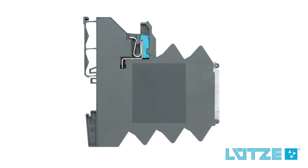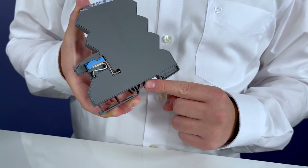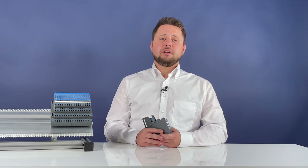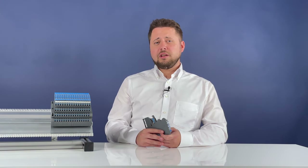The lockbox housing is now eight millimeters smaller, creating even more space and improved air circulation in the control cabinet. An additional spring integrated into the base of the module significantly improves the grip, so the lockbox sits even more securely on the DIN rail profile.